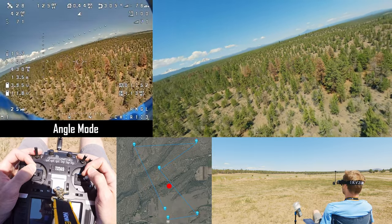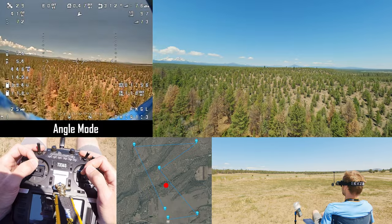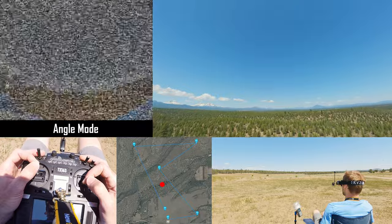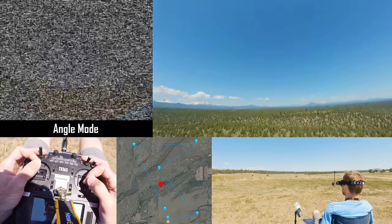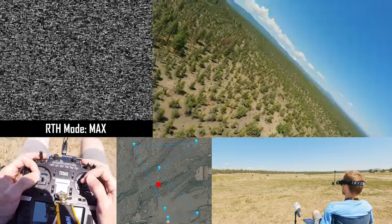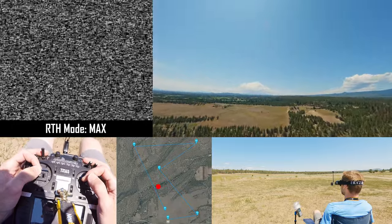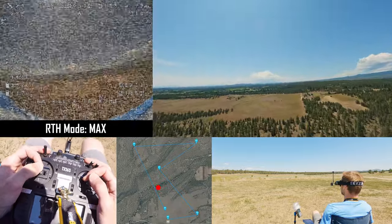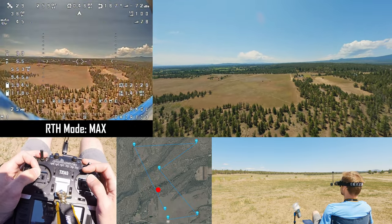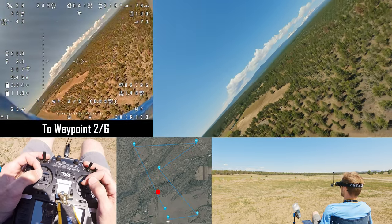Let's get into angle mode and simulate an FPV feed loss. Let's just say we're getting too low and I still have video, but this is just a simulation. What do I do? I pull up, I throttle out, I try to get reception — if I still don't have feed I hit return to home. The craft is in return to home mode. She's going to climb to the maximum altitude during this flight and then come back home. That's my procedure. Let's disable return to home and activate the mission.